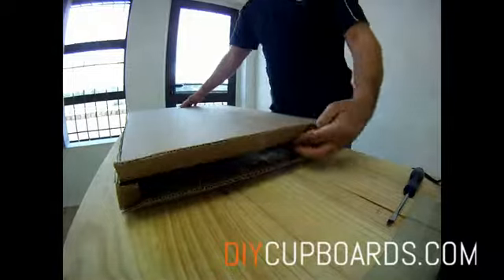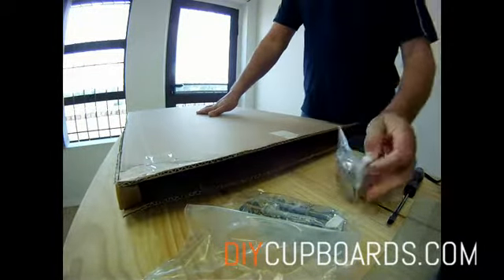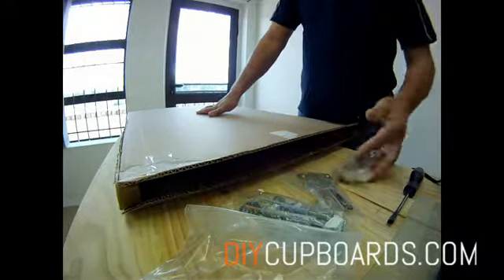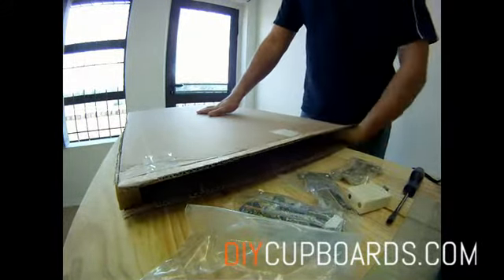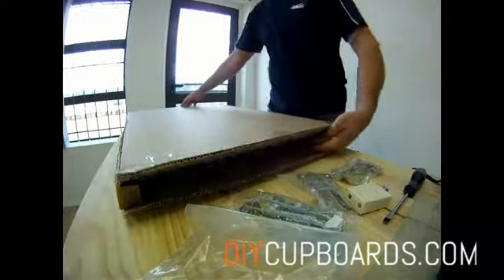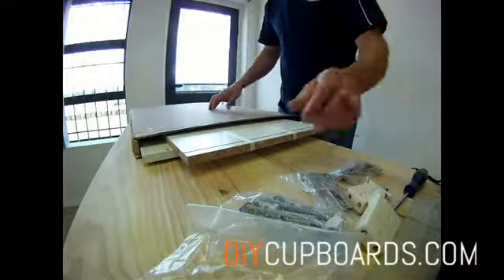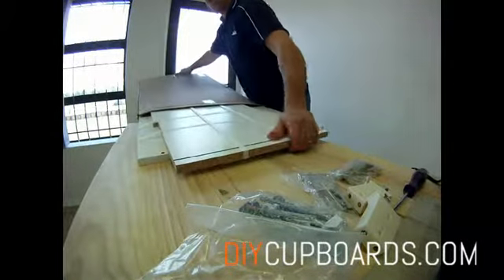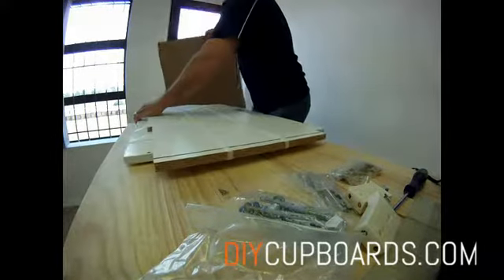Let's look at assembling a wall unit. All the components are strapped together in a box. You can remove all the hardware including the wall hanging brackets. Remove the components from the box and then carefully cut the strapping that holds the items together.